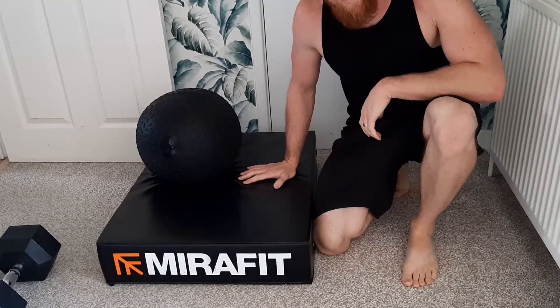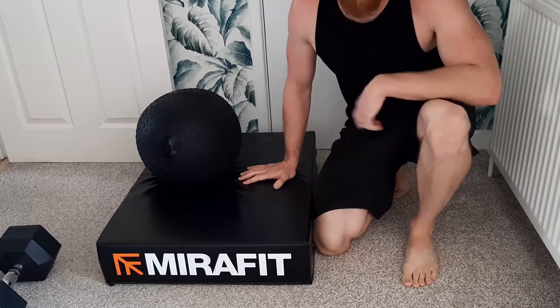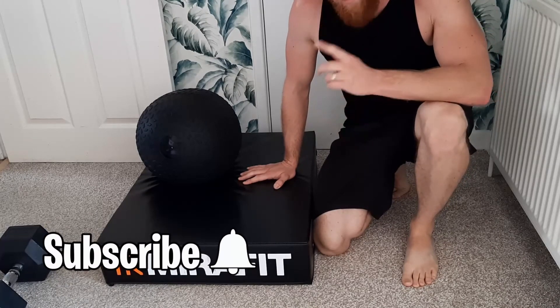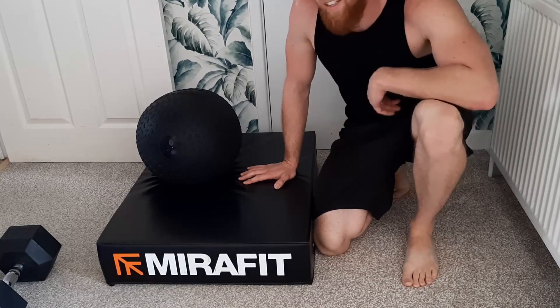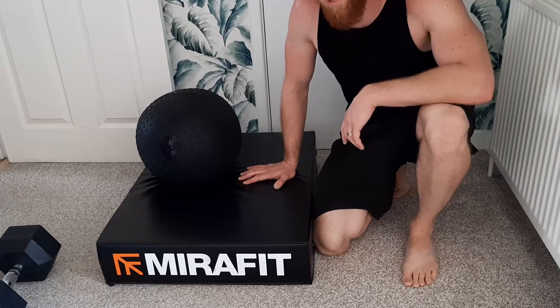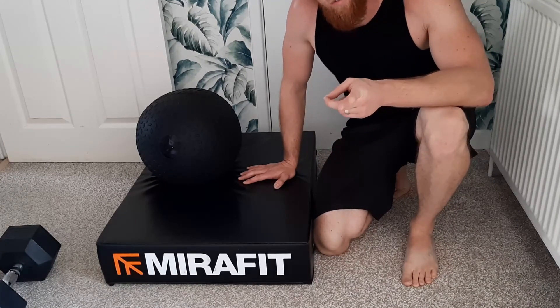If you'd like the video press like and subscribe because there are going to be some more unboxings coming very soon courtesy of Strengthshop UK. Subscribe, like, share. I am legally blind so life kind of sucks from that aspect. But make sure you check out some of our videos and until next time, don't lose your sight on your fitness goals.